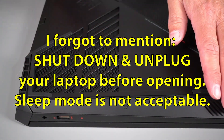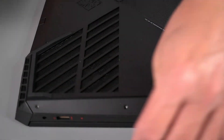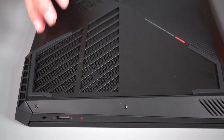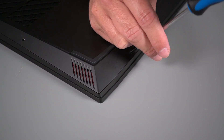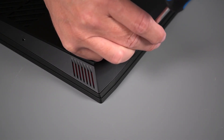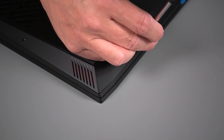Here we are with the laptop — I've already removed one screw. Let's remove this one; there are two on this side. Remember, the number of screws and how to remove them might vary by laptop, so you have to do your own research. We'll remove the two along this side. It helps to use a magnetic screwdriver here.